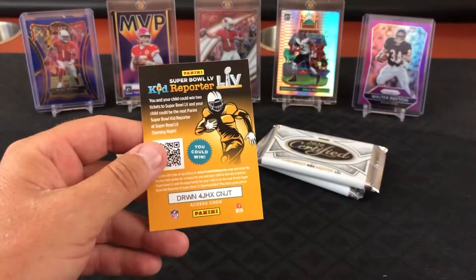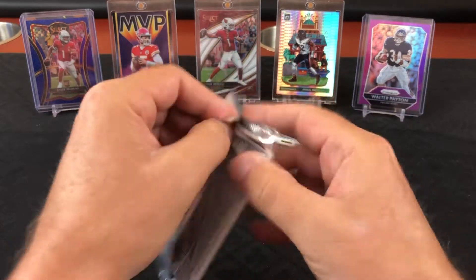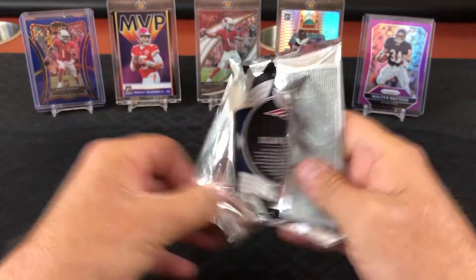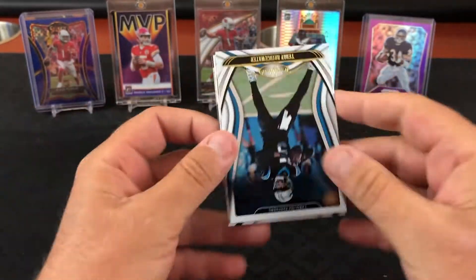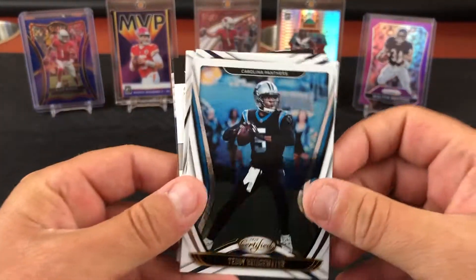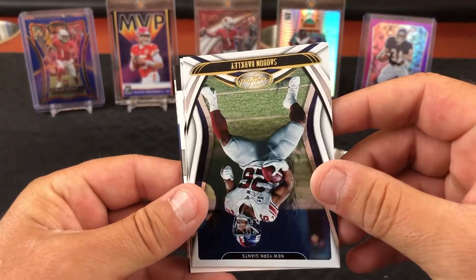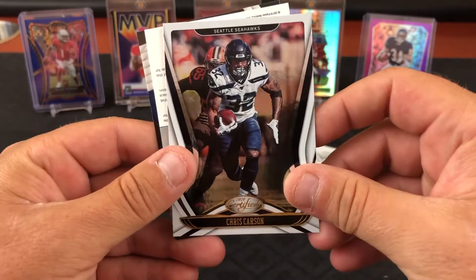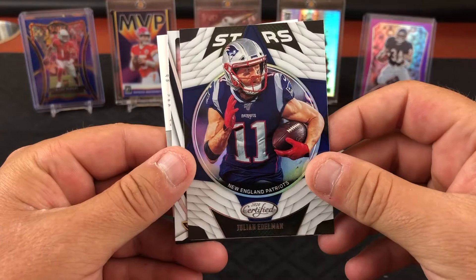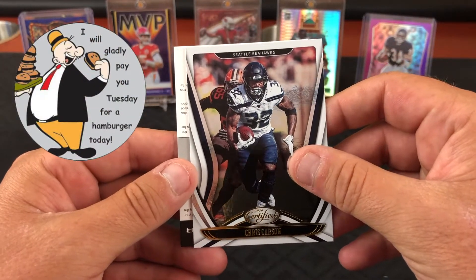Let's finish off the left side — some of these packs open real nice, others don't. Got Edelman on the back. I thought it said Stidham — oh, I see a redemption. Teddy B. Oh my goodness. Saquon Barkley, Chris Carson. Certified Julian Edelman — we've got the worst luck with these things.